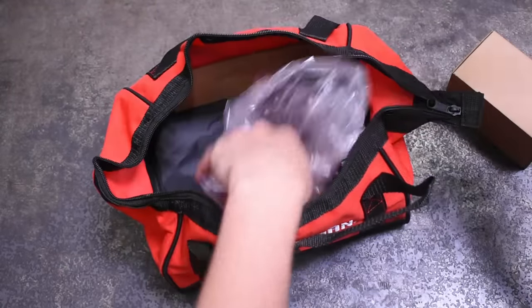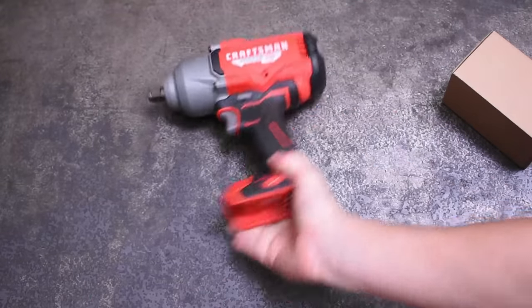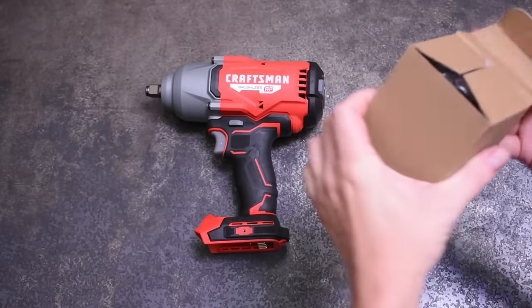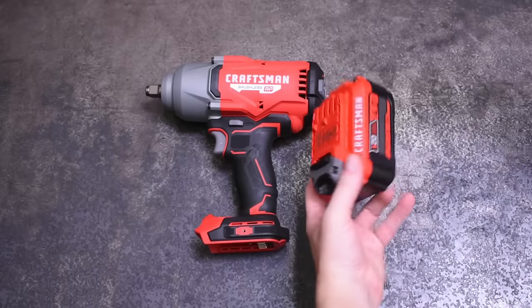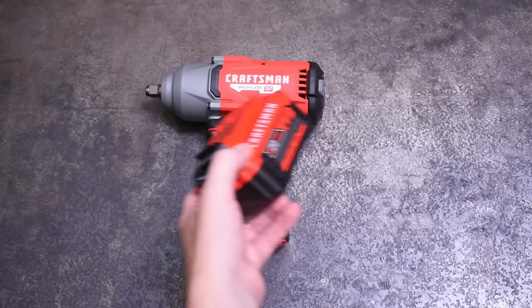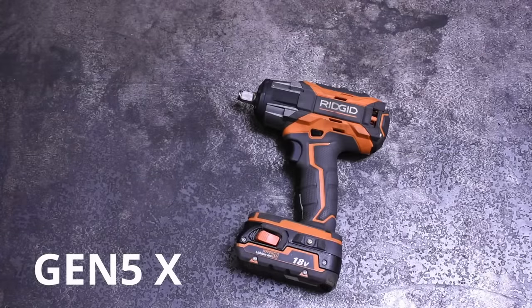This canvas bag is not bad either. This model carries their new RP badging, which I believe basically means their brushless tools. Some of their models that were already brushless are simply getting a new badge, like what happened with Gen 5X tools when they switched over to Octane under Rigid.